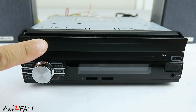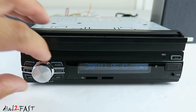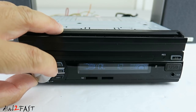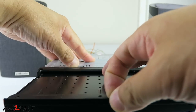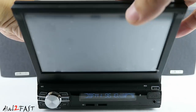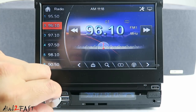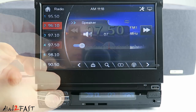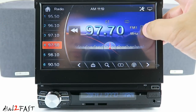The top part of this unit is a flip out 7-inch LCD display. To turn on the unit, push in the power switch right here. To open up the display, slide this out — it's spring loaded and it'll flip up and the display will come on. Right now we're listening to radio. Here are your presets on the left side, and you can also tune to different stations.